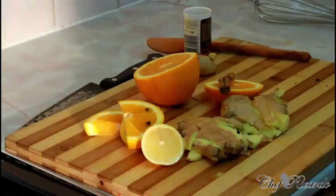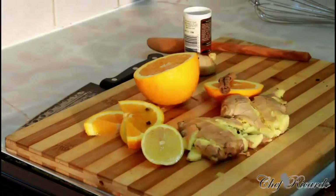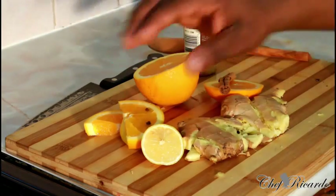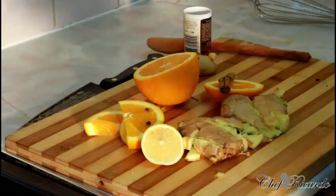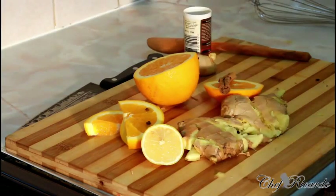We're gonna make you Christmas ginger beer — this is Christmas ginger beer! I have some ginger here, I got orange, I got lemon, and all kinds of stuff right here. Today we want to show you how you can make yourself some Christmas ginger beer and get it on the table, done and dusted, ready for you guys.